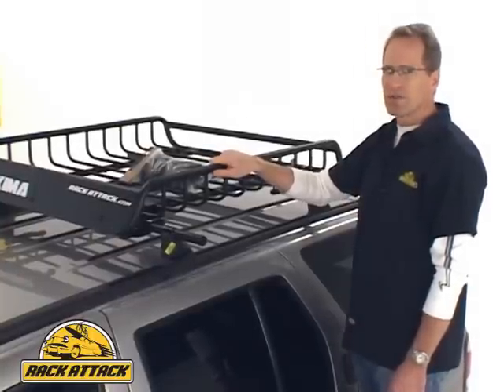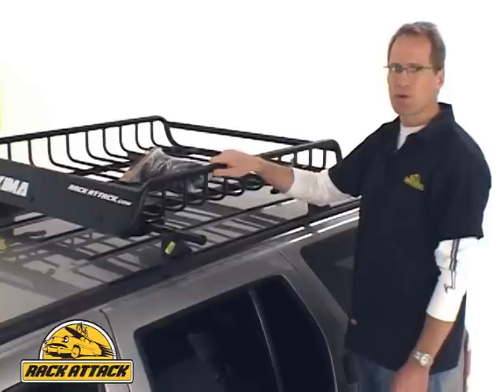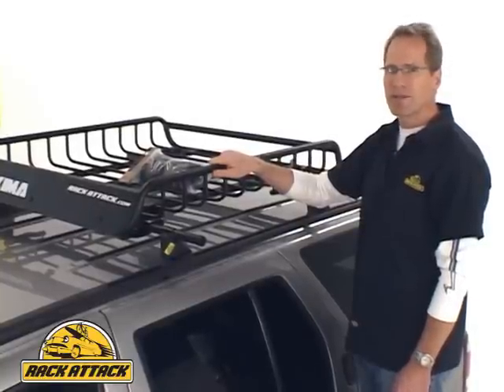Rack Attack offers the fastest shipping in North America, guaranteed, with eight locations to ship from. Ninety percent of our orders ship same day. We also offer the lowest everyday price, guaranteed.